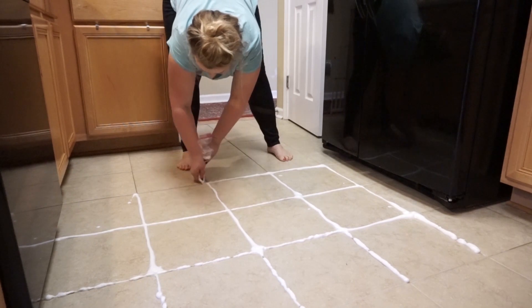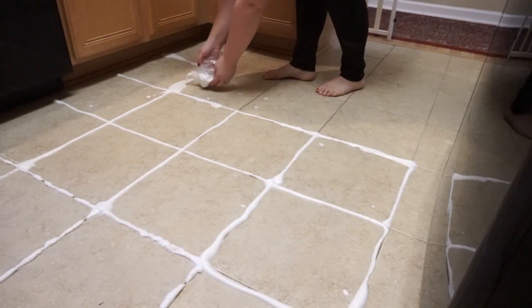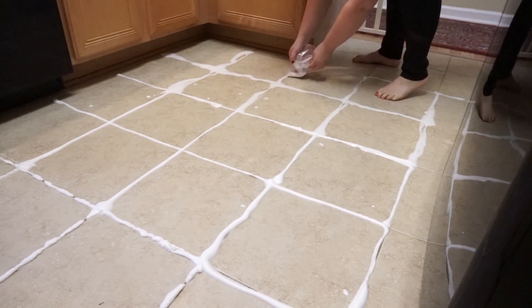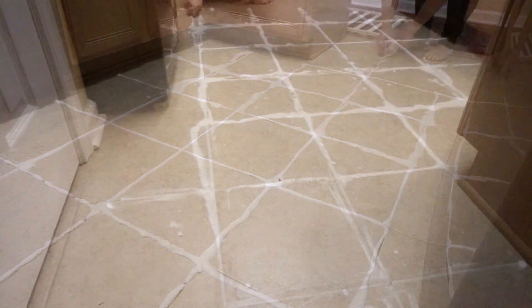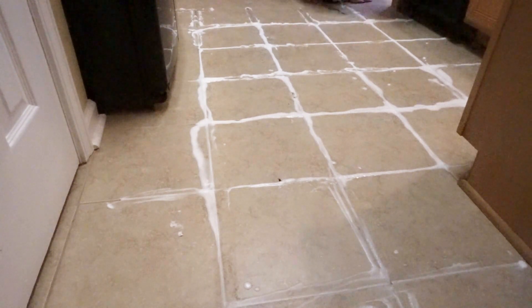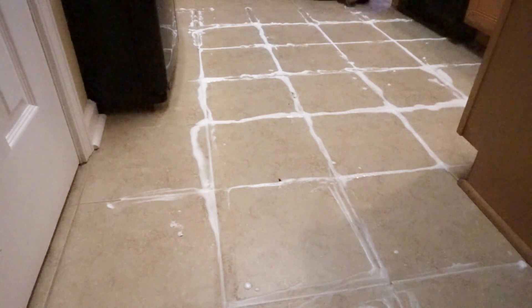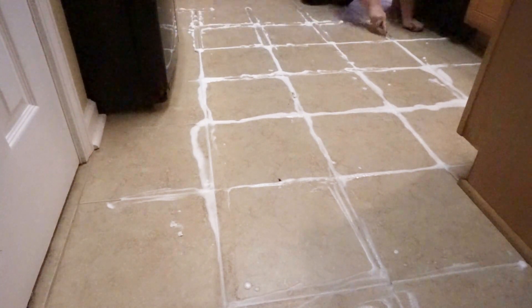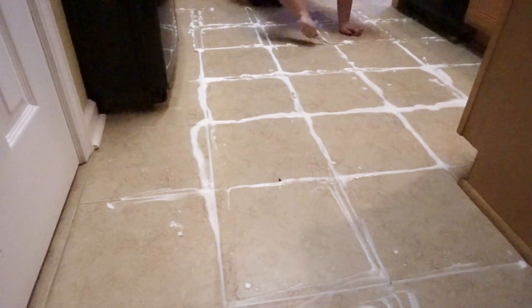If you end up using this hack, let me know down in the comments how well it works for you — it worked wonders for me and made the job so much easier. As you can see here, I'm just repeating the same process: I let it sit for 15 minutes, then go back through with my toothbrush scrubbing each of the grout lines, and then wipe it up with a damp microfiber cloth.